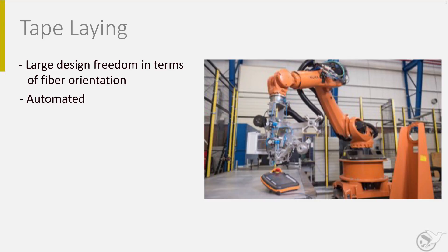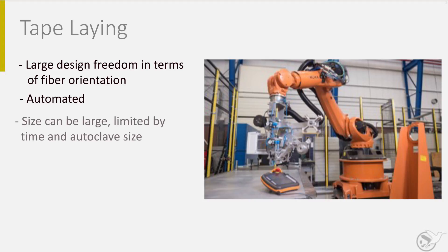To improve tackiness, often local heat is applied. The size of the products can be very large — think about wing skins from root to tip for big aircraft. Limits to the size are the dimensions of the autoclave used for the curing process, or the time to lay up the product. If this becomes too long, quality issues may arise.